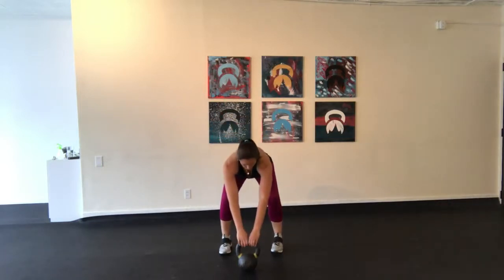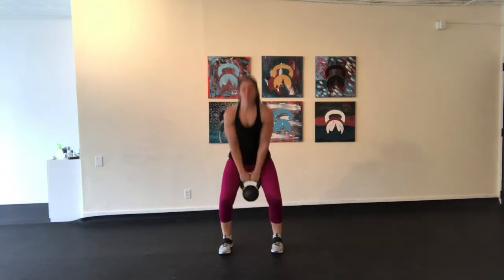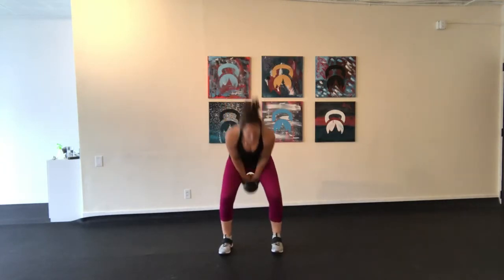Kettlebell swings are an advanced movement and take a while to learn the proper techniques. You want to start with the kettlebell on the ground in front of you, tilt the handle towards you, and hike it back between your legs.